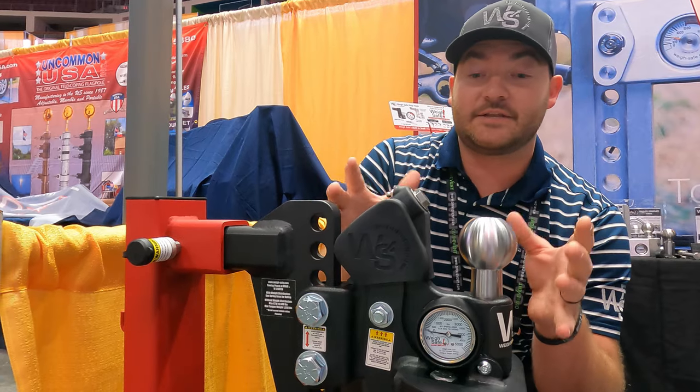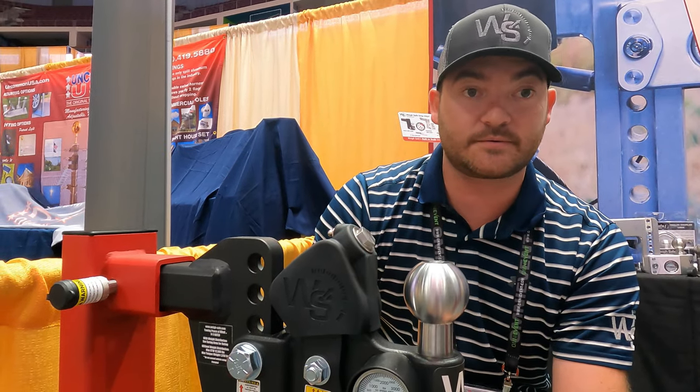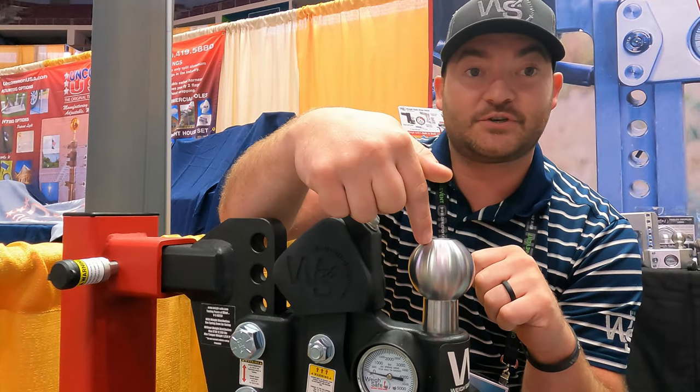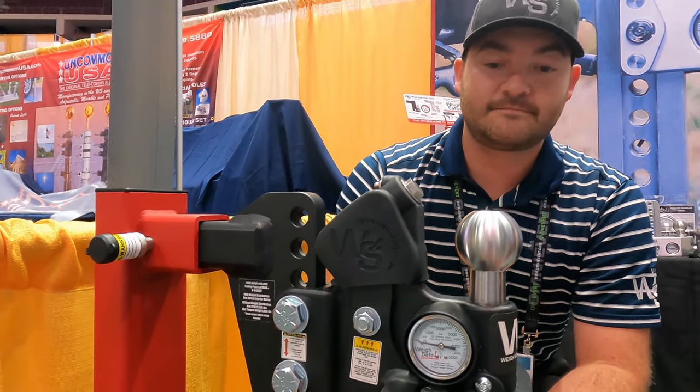Something nice about that is you can now go hook up to another trailer. Within five minutes, you're ready to go. You just hook on your spring arm brackets to that new trailer, measure your tongue weight, plug in the measurements, adjust the lead screw, and you're ready to go. That app is killer — I love it, it makes it so simple.